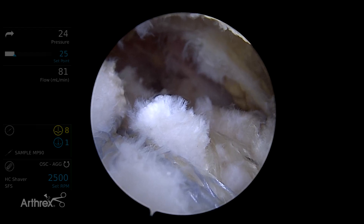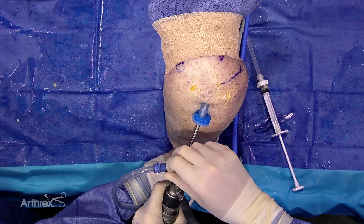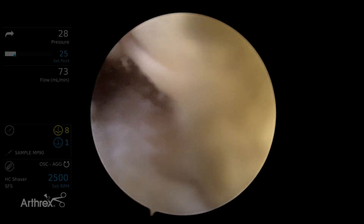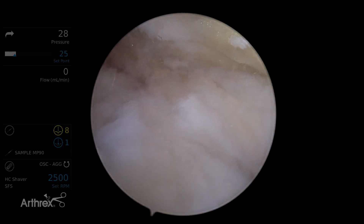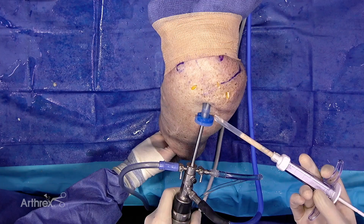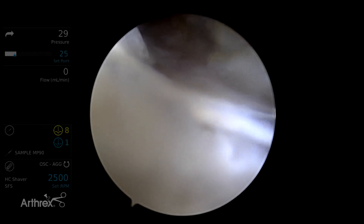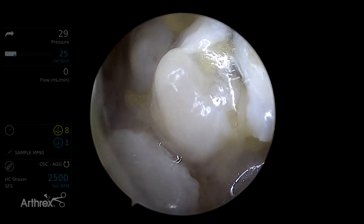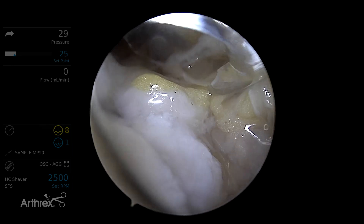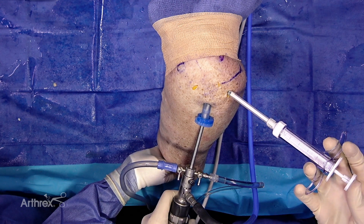We've completed our rotator cuff repair using a speed bridge construct. Now what we need to do is evacuate the fluid from our shoulder — we'll turn off our inflow and turn on our suction. Sometimes our tissue can cover up our repair, so we'll push in a little bit to get that tissue out of there. Now we can see our rotator cuff repair; we've taken the fluid out of the subacromial space. We've got our BioExpress graft delivery device. Now that we've got a dry subacromial space, I'm going to insert this through our posterolateral portal and use our second plunger to deliver this right into the subacromial bursa space.